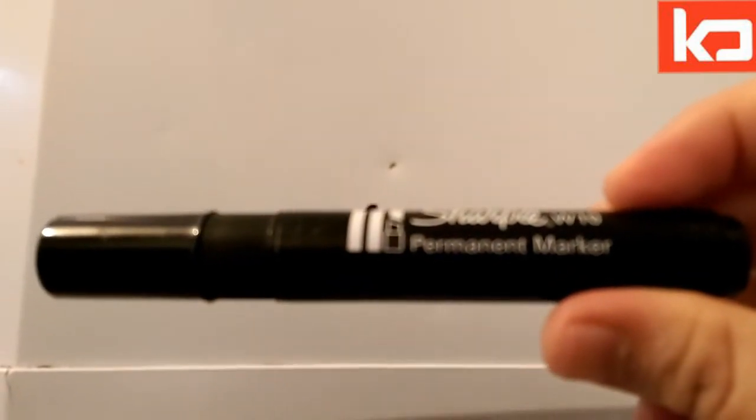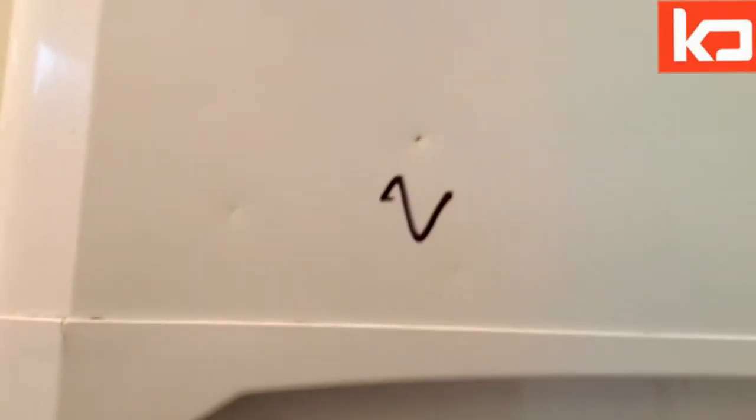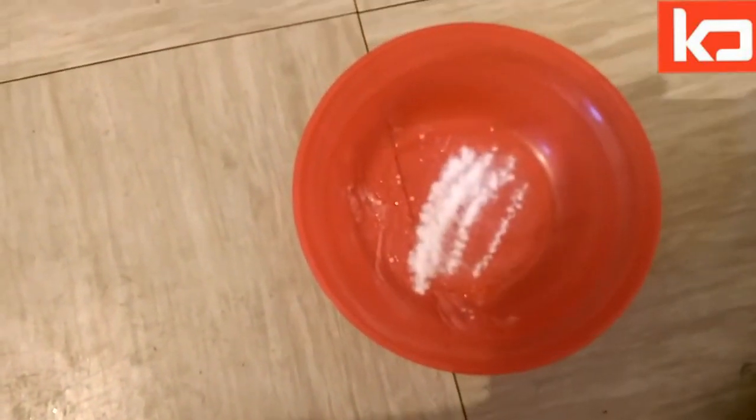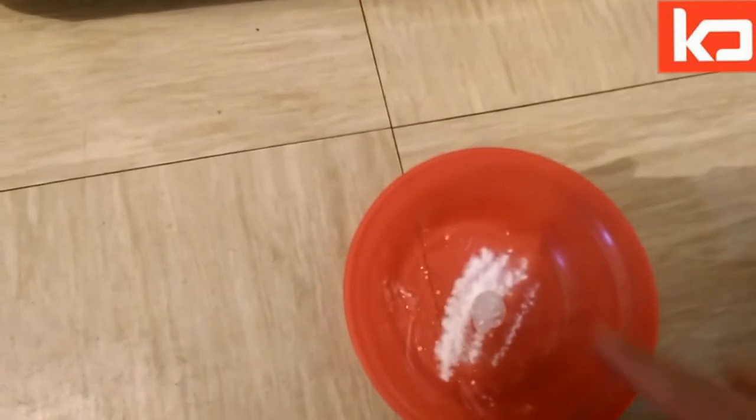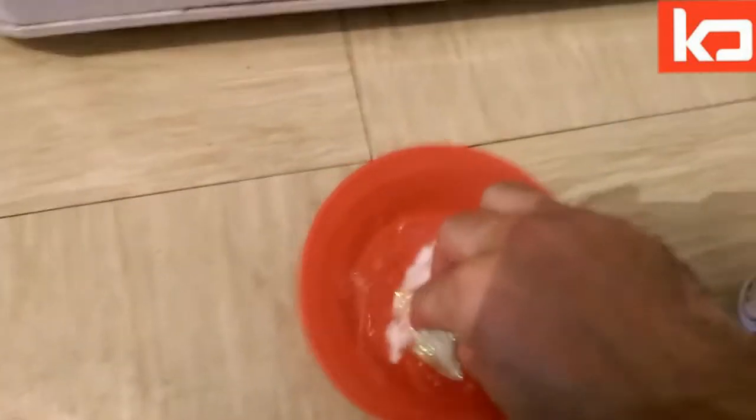Clean and shiny floor. The fridge has been marked with a permanent marker — easy way to clean it up. You need toothpaste and bicarbonate soda. Mix them together, sprinkle some bicarbonate soda, squeeze on a little bit of toothpaste, and mix it up. Put a little bit on it.